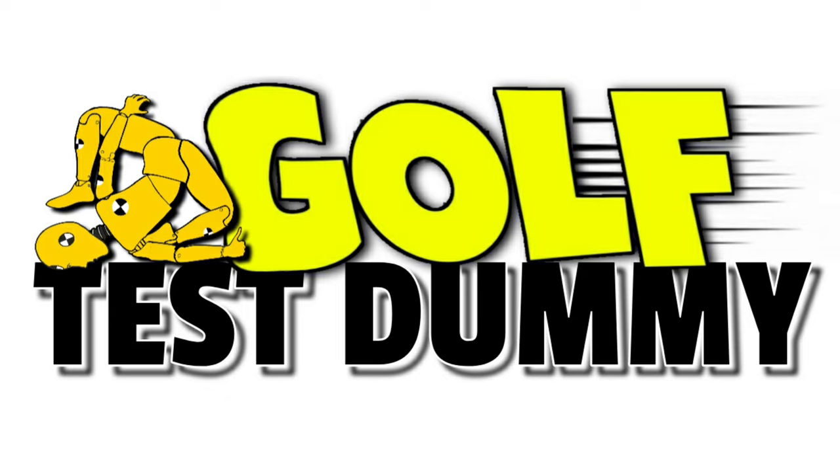Gonna play a few holes on the simulator today and there are two things that I want to accomplish — I'll tell you what those are. Hey everybody and welcome back to Golf Test Dummy, the channel where I use my game to try and help your game. Like I said, I've got two things that I want to accomplish out here today, number one...